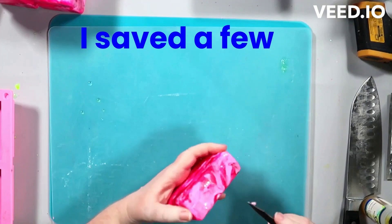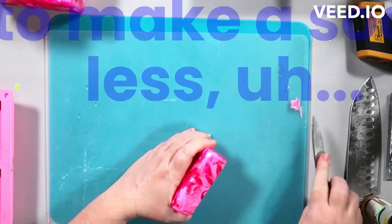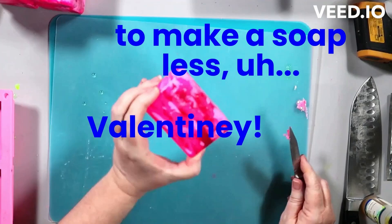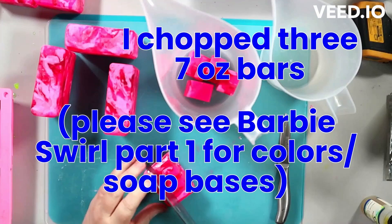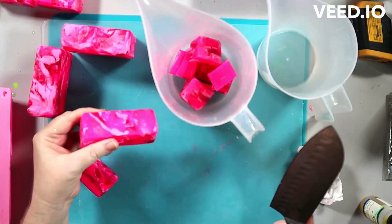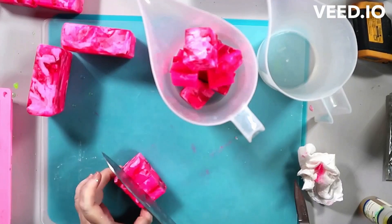Hey everyone, today I'm remaking my Barbie swirl soap - this is Barbie swirl number two. I'm going to suggest that if you have not seen my 'I'm a Barbie swirl soap number one,' please take a little time to watch that one. I'll put the link at the end of this. It's not necessary that you watch them in order - it just shows you how I got to these bars that I'm cutting up.